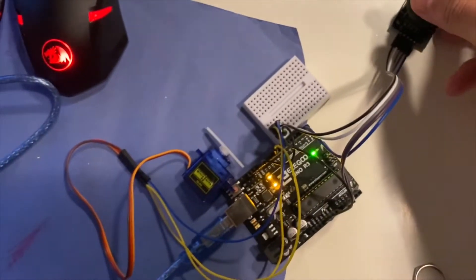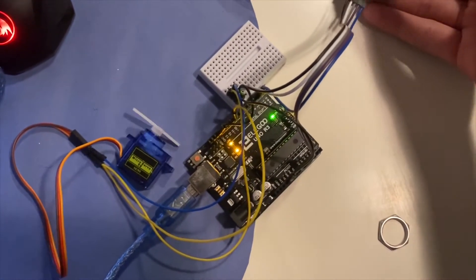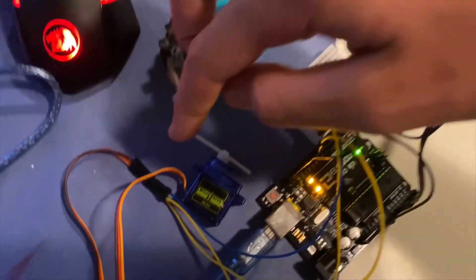I've hooked up the Arduino to control the servo with this joystick. The joystick is going to be mounted around the thumb area so that you can move the servo motor with your thumb.